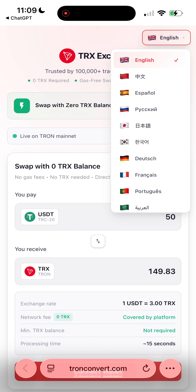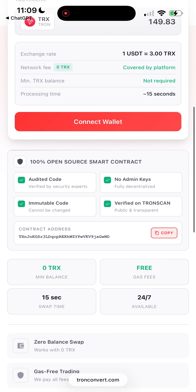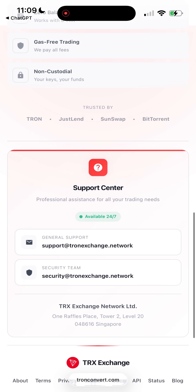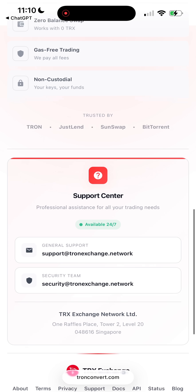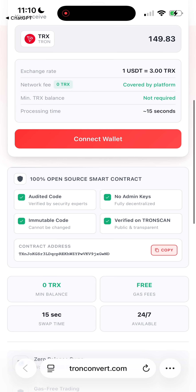I already tested it and it works perfectly. The exchange runs on a fully open smart contract, and the contract address is publicly available right on their site, so everything is fully transparent. And the best part, it's super easy to use — no special skills required. Let me show you how it works.